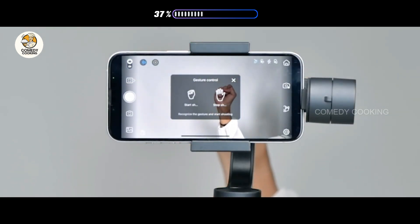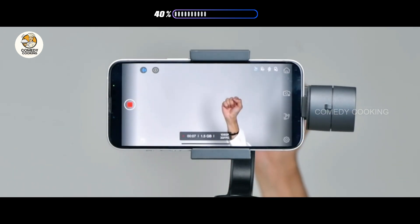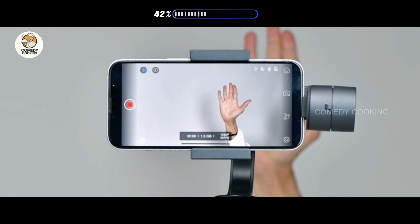To use gesture control, turn your hand into a fist to start shooting. Open your palm to signal to stop recording and save the video.